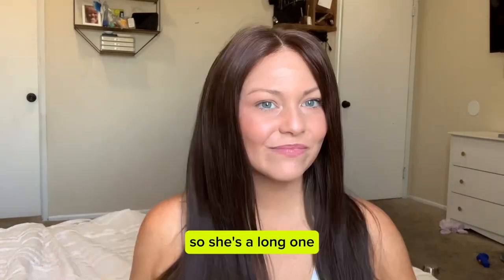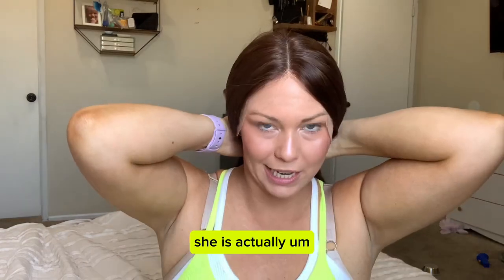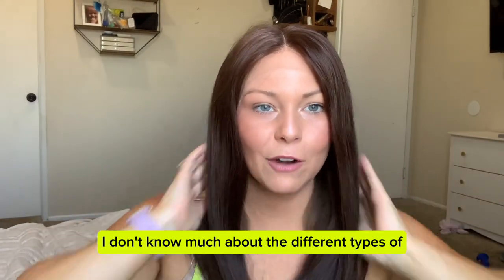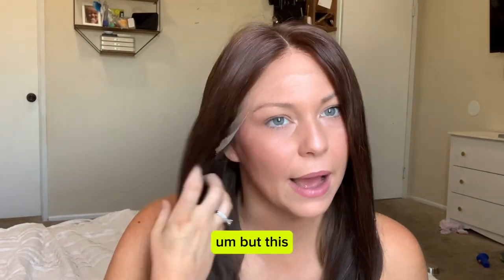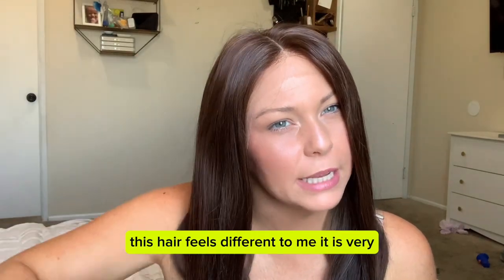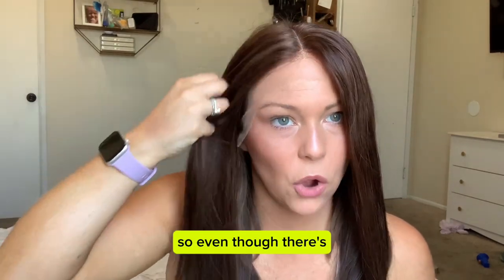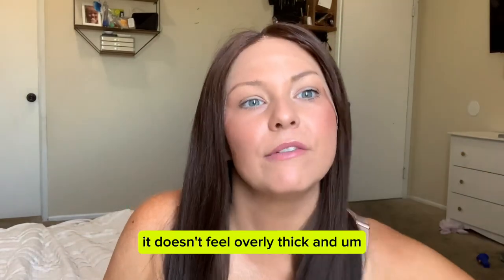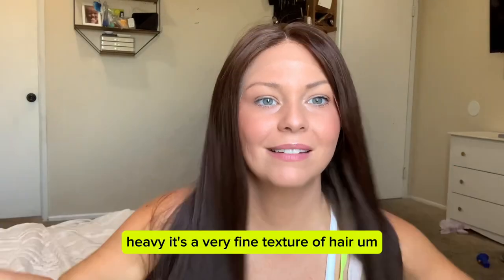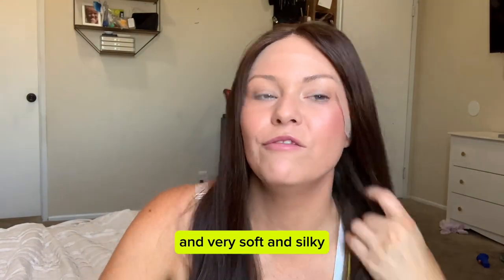She's a long one, but honestly for as long as she is, she does not feel overly thick. I don't know much about the different types of hair they use for wigs, but this hair feels different to me. The texture is very fine, so even though there's a decent amount of hair here, it doesn't feel overly thick and heavy. It's a very fine texture of hair, and very soft and silky.